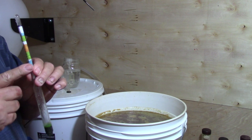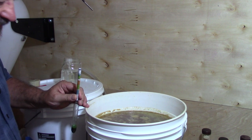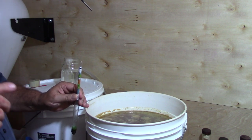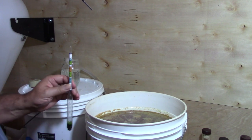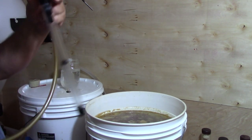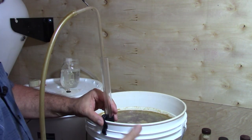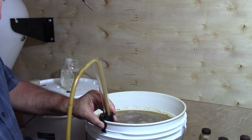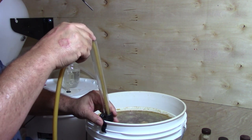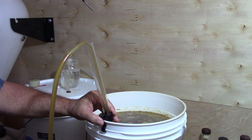We'll also use that number to figure out how much ABV is in this six gallons here. Now let me get my still in here — we're going to start siphoning this off into my still pot. What we're really trying to do is siphon all the nice clean liquid off the top and leave all the trub and junk behind.